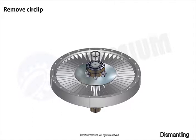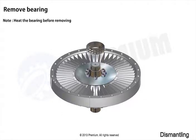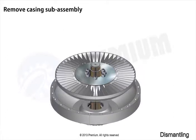Remove sir clip. Remove bearing. Remove casing sub-assembly.